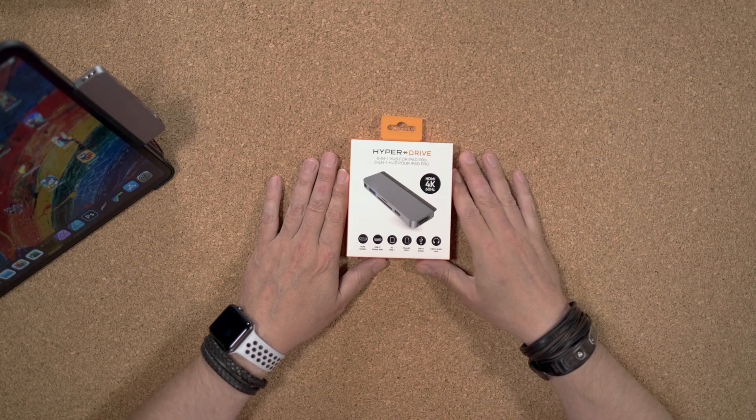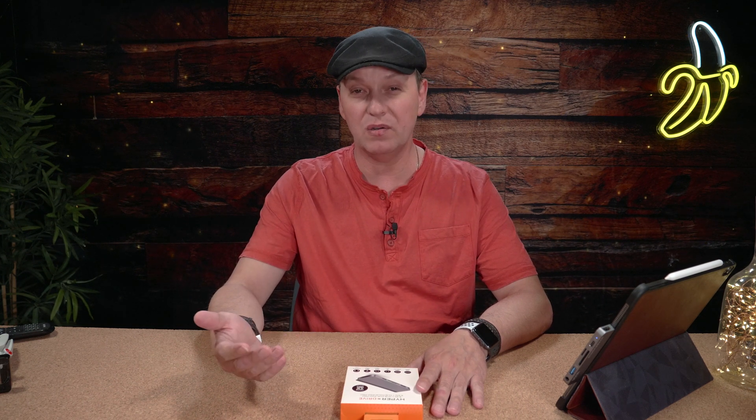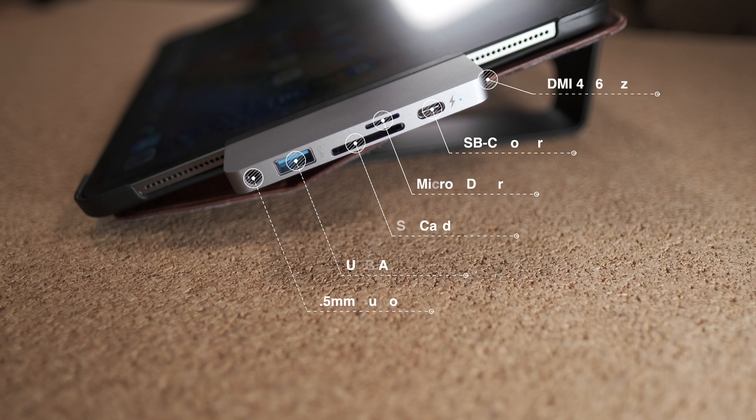The reason I got this is simply because it's a nice compact dock that you can just flip onto the side of the iPad Pro, and it contains everything that you need. It's got a power input, 4K 60Hz — which is the selling feature of version 2 — power throughput, SD card, micro SD card, though only UHS-1 which is a bit of a pity. You've also got a 5 gigabytes-per-second USB-A.